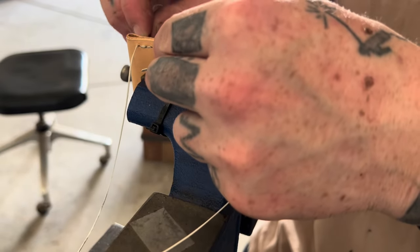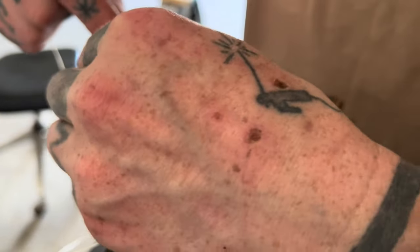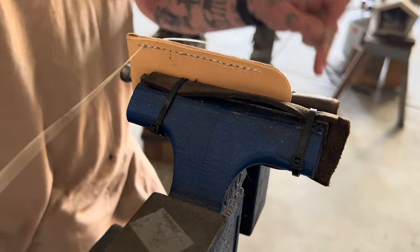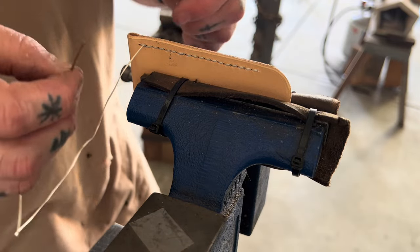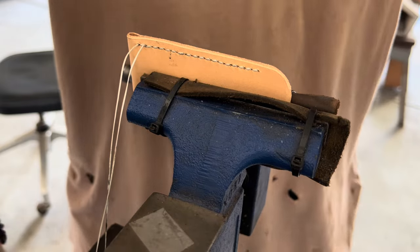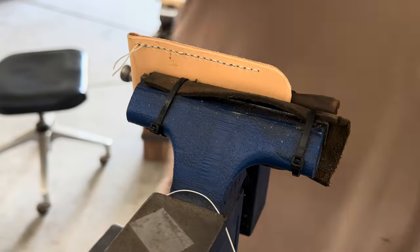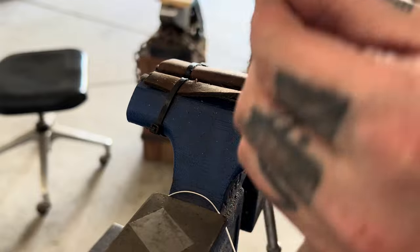We're at the very last hole. What I do is basically the same thing we've been doing, but I go back one — go back through that hole we just came out of with the other needle. That's just going backwards one time. Then go back through so that both threads are on the same side. Take the needles off, pull it tight, and trim them for now. After I get the other side done, we'll cut them short and burn with a lighter — that'll keep it nice and sealed off.